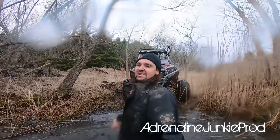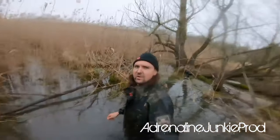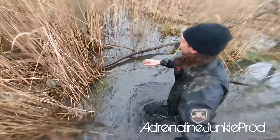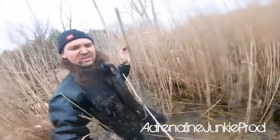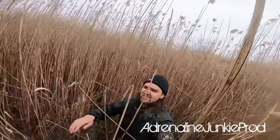Nothing like a good mud bath after work to help you get relaxed. Rocking the Fintrail wading gear here, guys — going for a little walk in the backyard bounty hole, the swamp. Gotta love this Fintrail gear. You have to worry about nothing when you're rocking this.